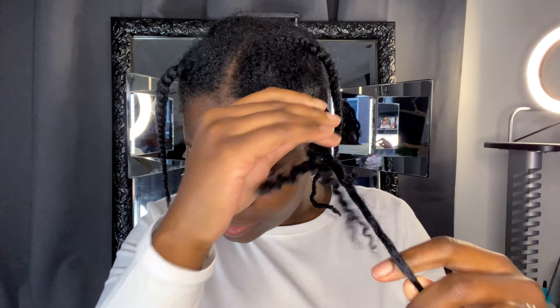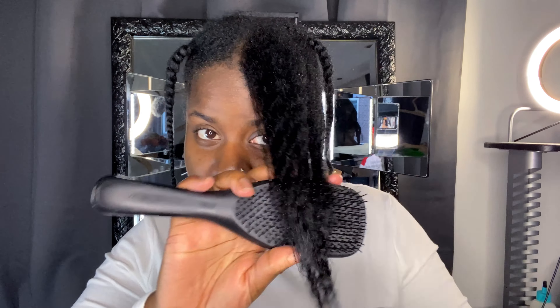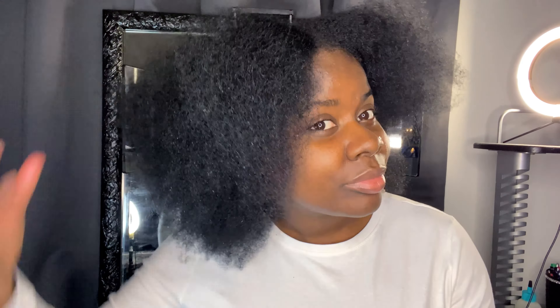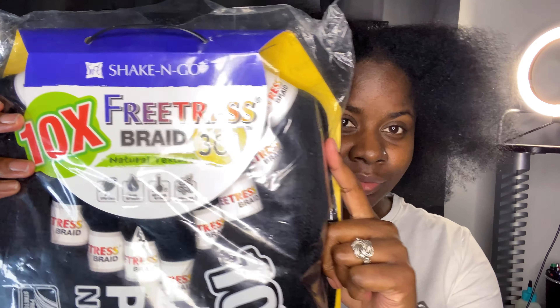Hi guys, welcome to my channel, it's Queen C. In today's video I'm going to show you how I do the falani braids on myself — I think it's my first time but I'm not sure. I'm starting off with freshly washed and stretched hair. In the video I uploaded last week I showed you how I prepped my hair for any long-term protective style, so check that video out and let's start with this hairstyle.